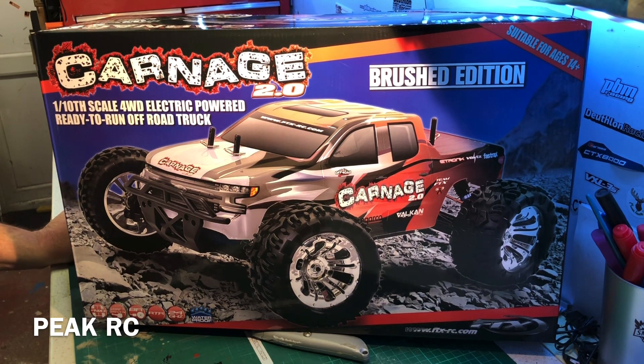FTX is a brand in the UK available from any good hobby shop or model shop as we call them. Spares are dead easy to get. Backup from the distributor of FTX, a company called CML. They have the best customer service I've dealt with for anything — not just RC. They're just fantastic in my opinion.